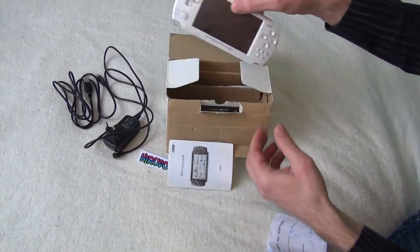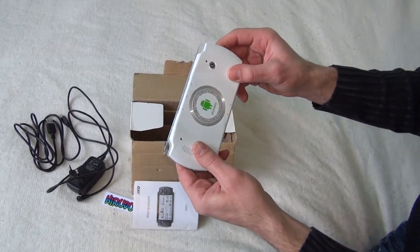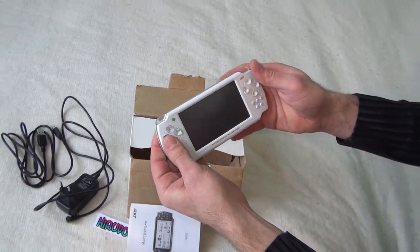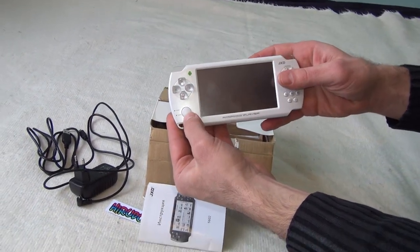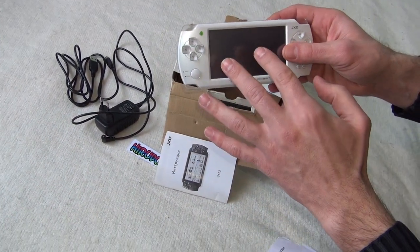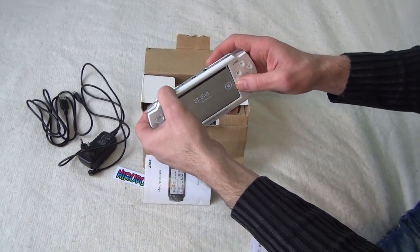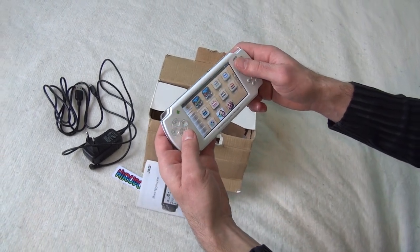So this is the handheld itself. It's a very good and very capable device if you're into old-school gaming. It's designed to look like a PSP because that's the best shape for a handheld. It has an analog stick and various buttons. You can use the console without the touchscreen if you break it or something. The touchscreen itself is not very responsive, but you don't need it to be.